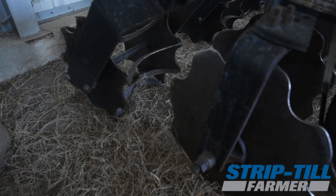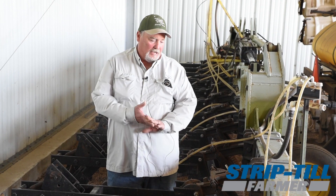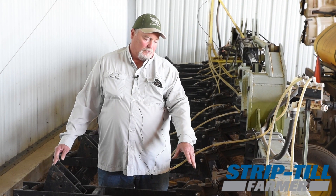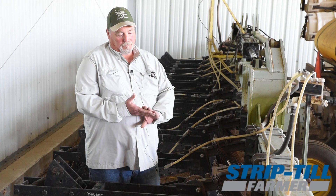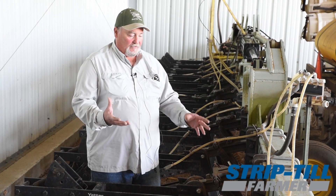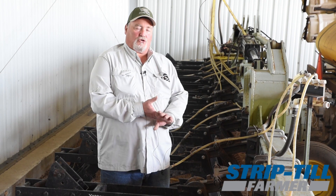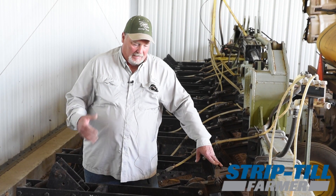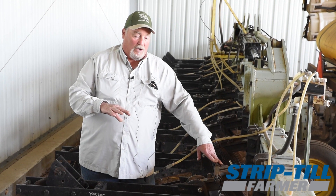In the last five to seven years, I've been using a ribbed coulter because it helps — we have some pretty sticky soils and it seems to self-clean better than just a straight coulter. That allows me to keep working when we do get into some wetter weather.